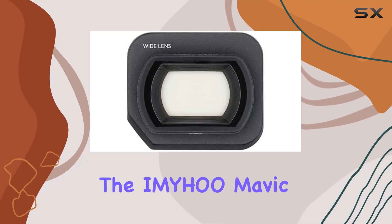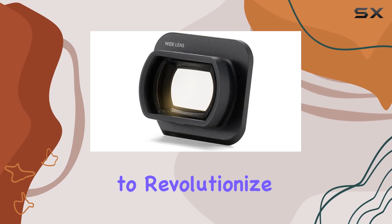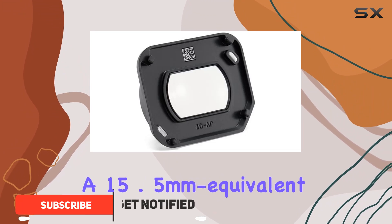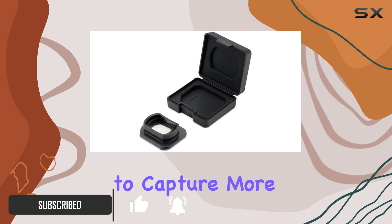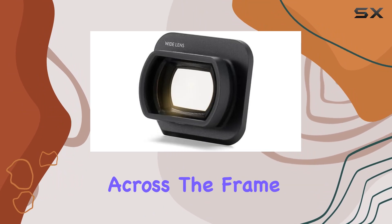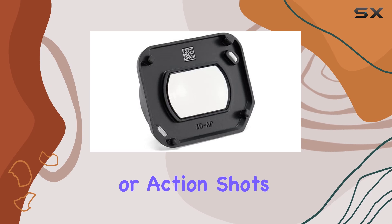Today, we're diving into the Emiho Mavic 3 Classic Wide-Angle Lens, designed to revolutionize your aerial photography experience. With its 108-degree field of view and a 15.5mm equivalent focal length, this lens promises to capture more of the scene in every shot. The precise optical design ensures clarity and sharpness across the frame, whether you're capturing landscapes, architecture, or action shots.